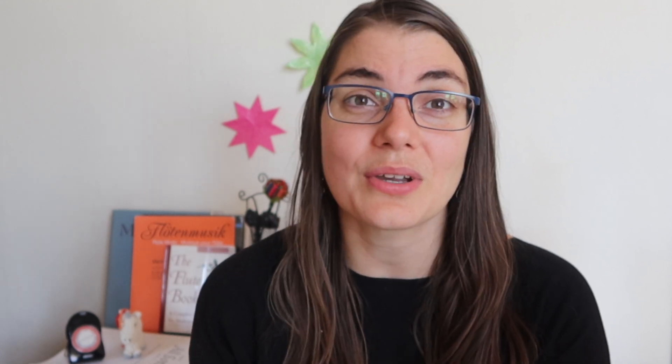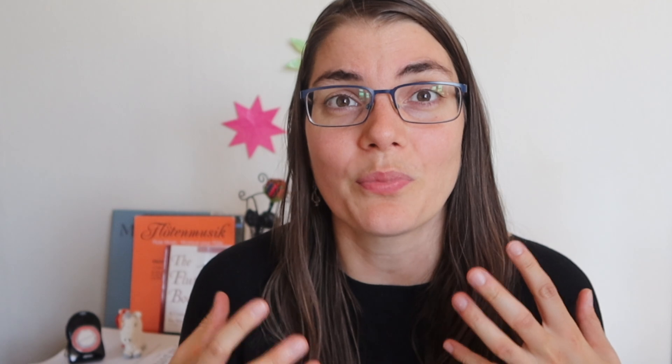Since the beginning of the year we have been doing themes each month looking at specific flute topics, and this month's theme is all about building technique. Over on Patreon we're going to have a Patreon-only video where we get into more practical ways to build technique, and for those in my technique classes, this is going to be a month of really soldiering ahead with those amazing technical exercises.